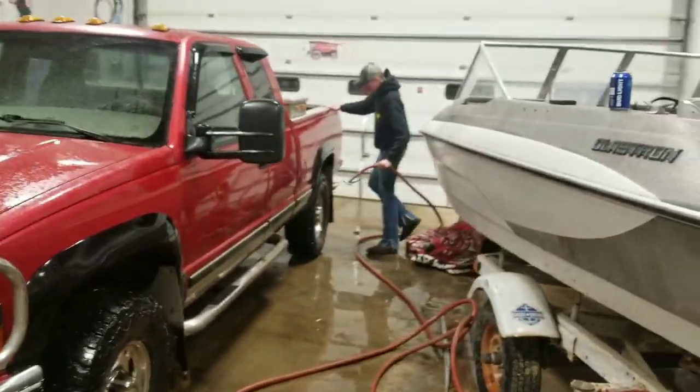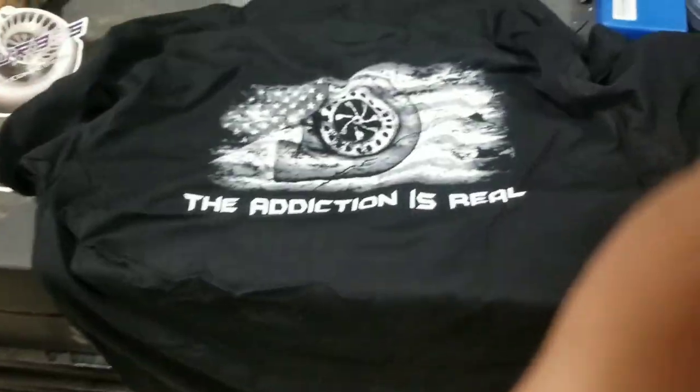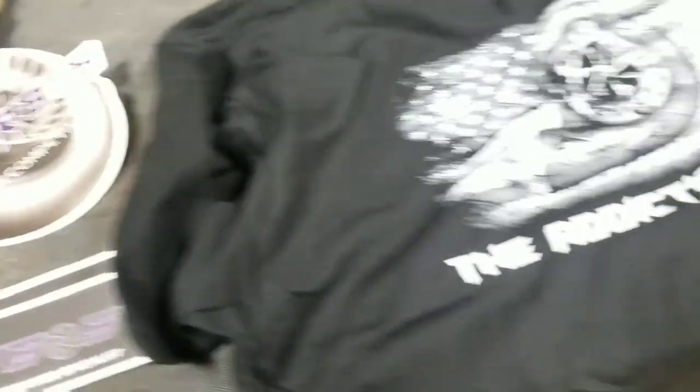Alright guys, that'll wrap it up for today's video. Levi's launching his pickup right now, abusing it. But I want to say a big thank you to KC Turbos for great products and for sending me the swag pack — a nice flex fit hat, a nice shirt, the 'addiction is real' shirt, and some stickers. If you haven't yet, drop a like, subscribe if you haven't already, and thank you for watching.